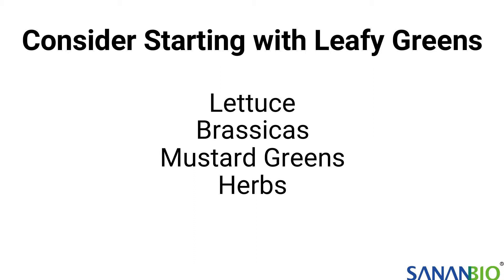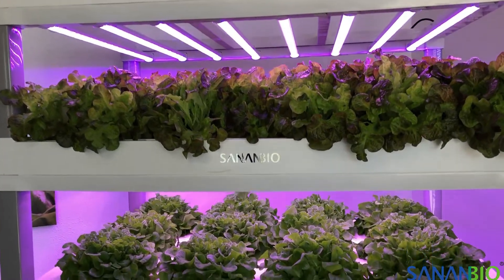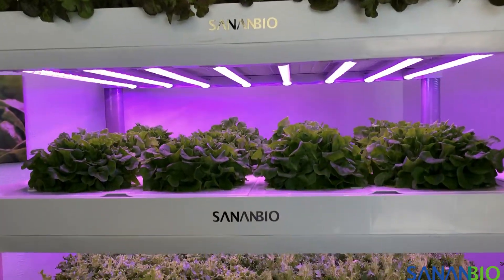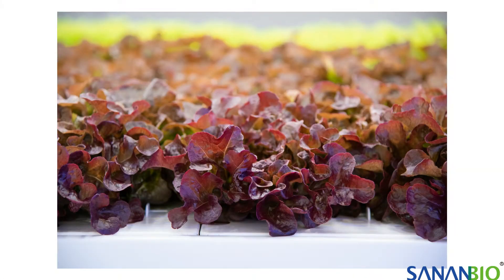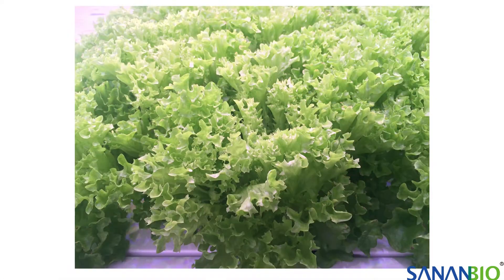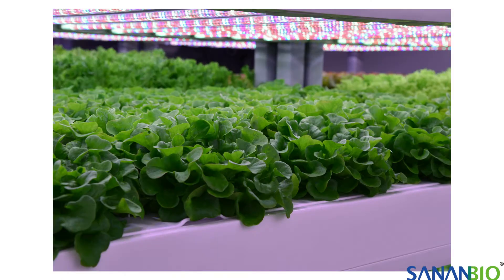We refer to specific names of each type of green as a varietal. Lettuce is one of the easiest types of plants to grow in hydroponic systems. It can be harvested as baby leaf or as full heads. There are many different varietals of lettuce you can grow successfully in the S-Kit. Leaf lettuce, butterhead or bib, and oak leaf are great options for first-time growers.